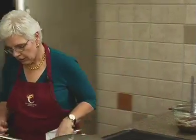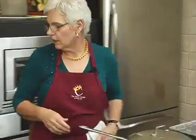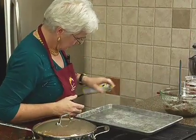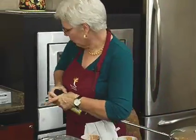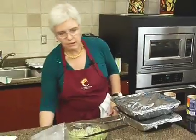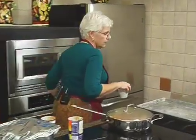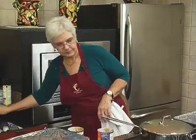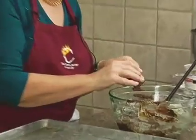Let's get a cookie sheet, and I do like to spray this kind. Let's get a spoon here. We're just going to take our dough. Like I said, it was really easy to handle.